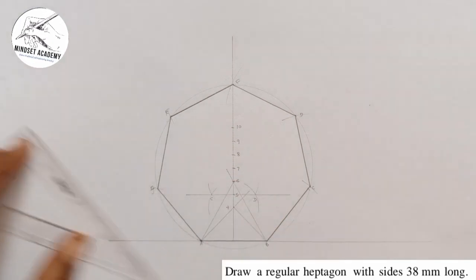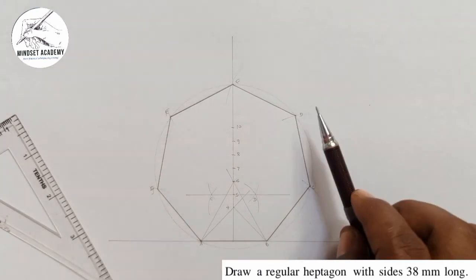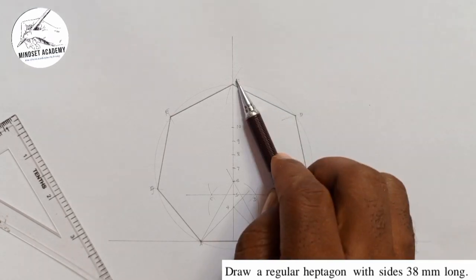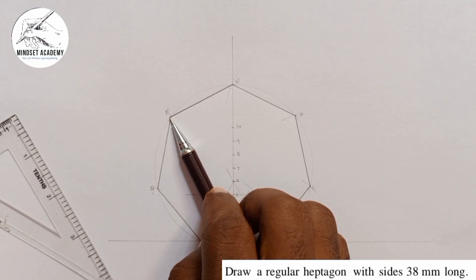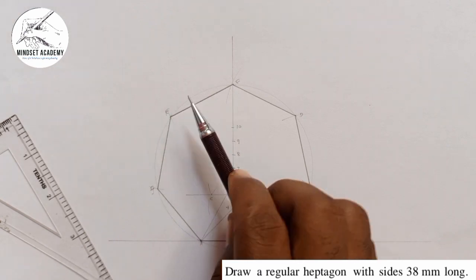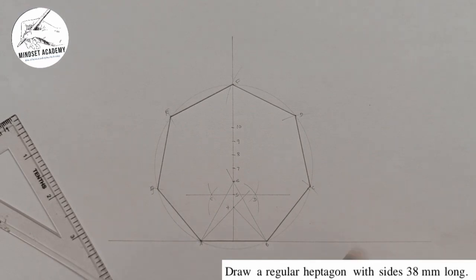I now take my instrument and thicken the sides: AB is side one, BC is side two, CD is side three, DE is side four, EF is side five, FG is side six, and GA is side seven. That gives us the seven sides of the heptagon — which is exactly what we were asked to do.